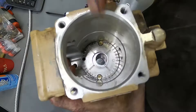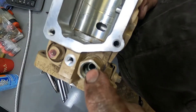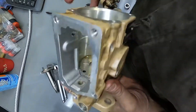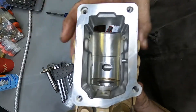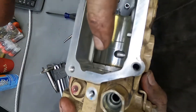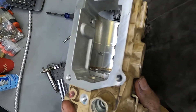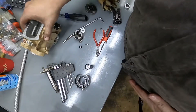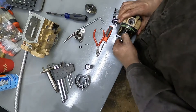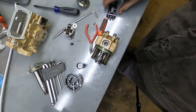Inside there there's a vane pump. The fuel comes in, your lift pump pressurizes it into there, it goes into the vane pump, and the vane pump pumps it out of that hole right there. So it pressurizes this canister up higher than your lift pump pressure. Your lift pump pressure is just to feed the injection pump, which in turn pressurizes it higher — there's a vane pump in there doing that.